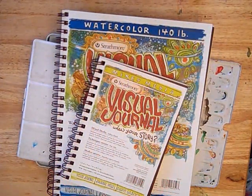Hi, I'm Kathy Johnson, and I've worked with watercolor for a long time. You may know my work from North Light Books. Strathmore asked me if I'd be willing to share some watercolor techniques with you in this workshop, so that's what we're doing.